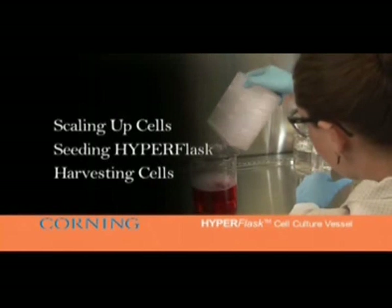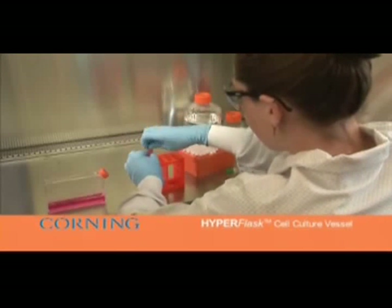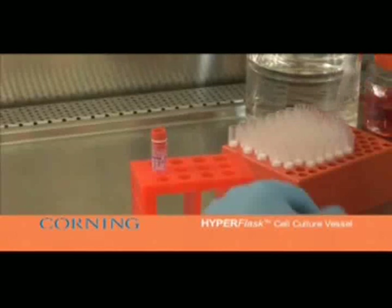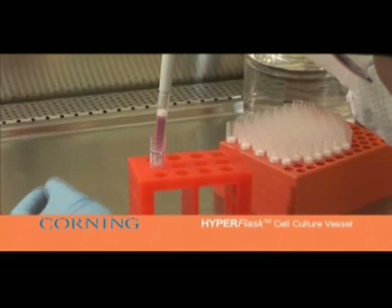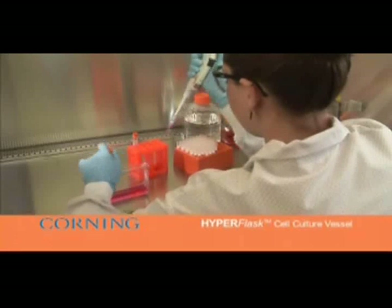Take a cryovial of frozen cells out of the liquid nitrogen, thawing rapidly in a 37 degrees Celsius water bath. Dispense the cells gently from the cryovial using a micropipettor into a cell culture vessel such as a low-profile flask, which we have previously prepared with 25 milliliters of cell culture medium.